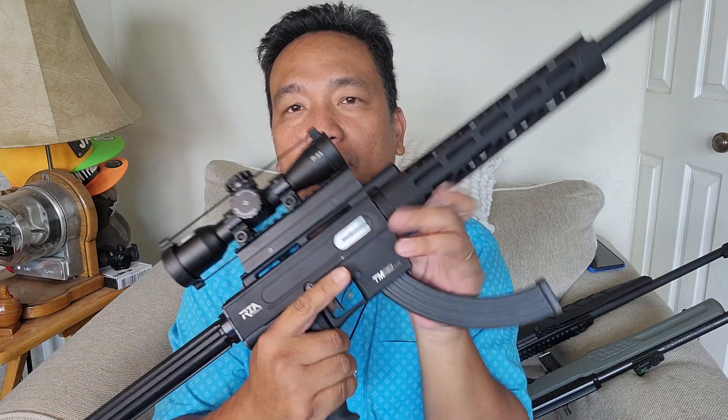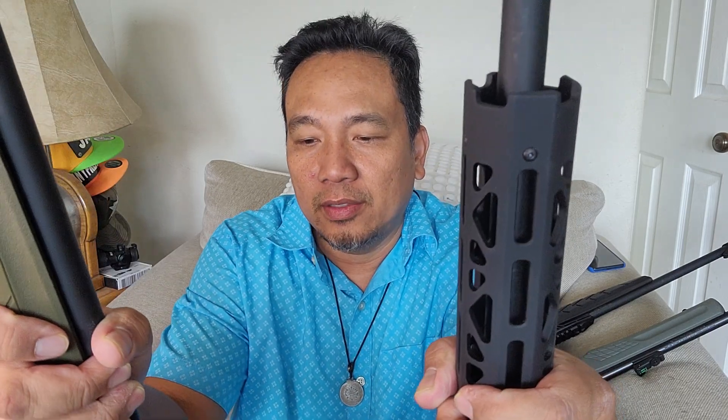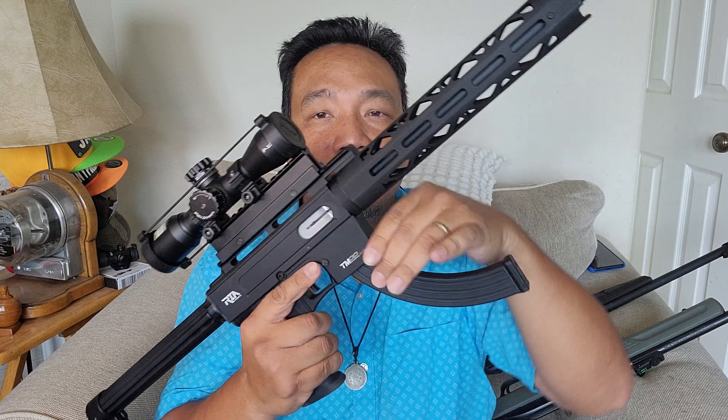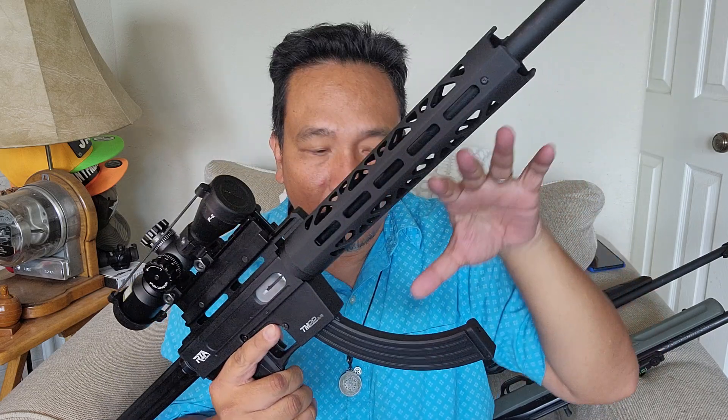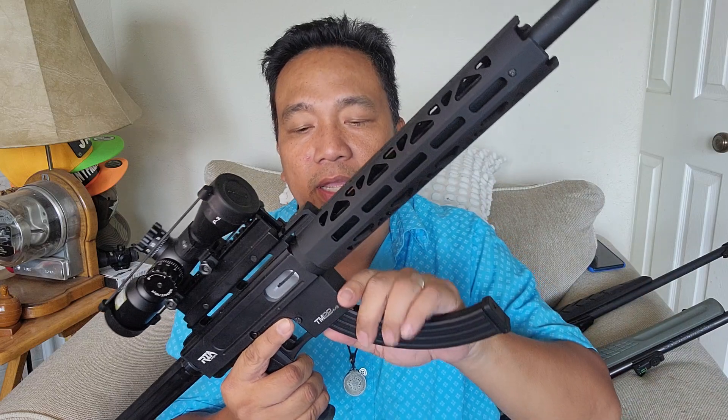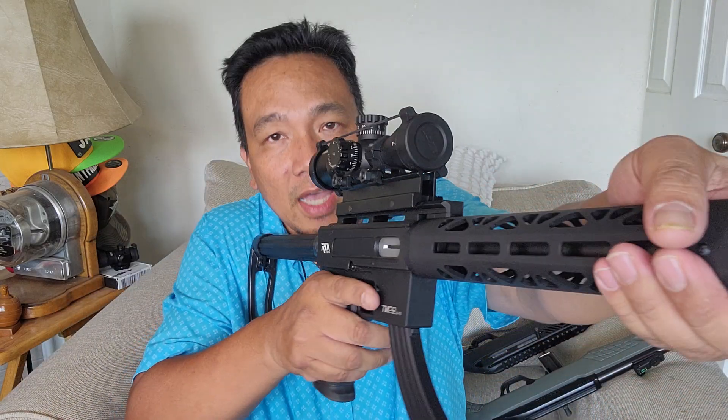If I have to choose one between these two 22s — they are also similar in price, in the same price range — I'm going to choose the RIA TM22. The higher capacity option is better available on this one, but if it's only the 10-round option, I'd go the other way.